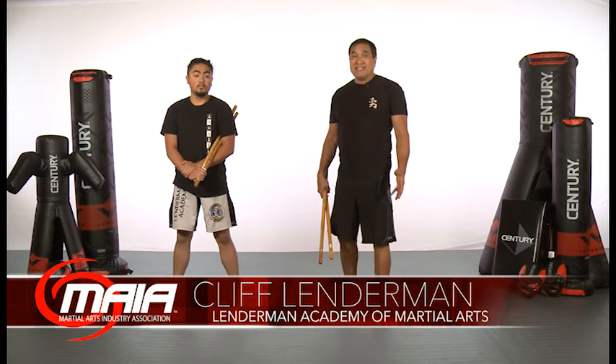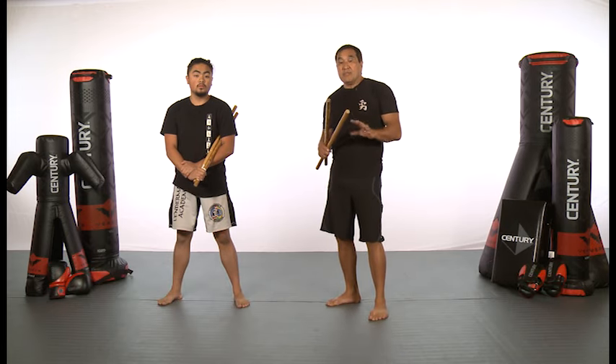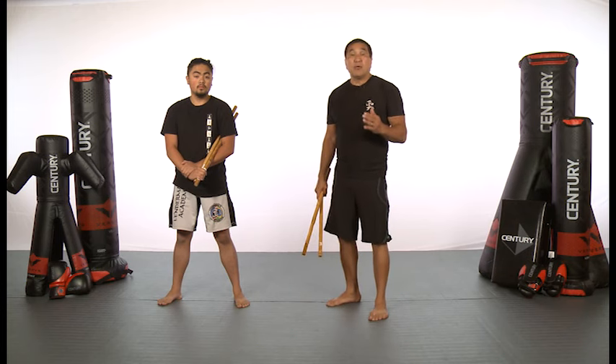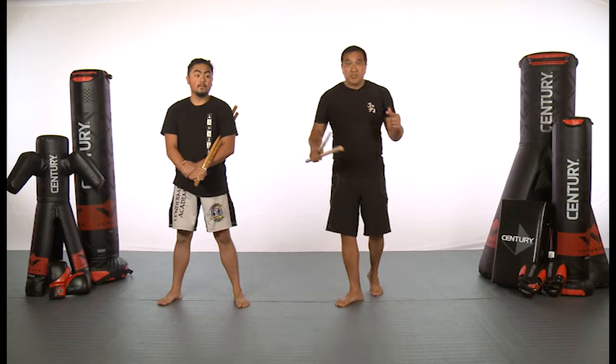Hi, I'm Cliff Lenderman, and Nathan, my assistant, is going to help me today teach you the running sets. Running sets I love because it incorporates footwork with the stick, so it's a really good hand-eye coordination drill. I'm going to teach you the footwork first on how we do this — it's a two-person drill.